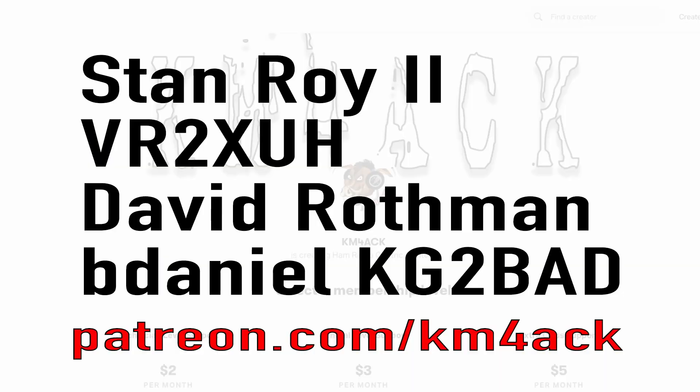Real quick, before we get going, I've got to give a shout out to these guys — they're my latest patrons over on Patreon. If you'd like to help support the channel, I'll leave a link to Patreon down in the description below.